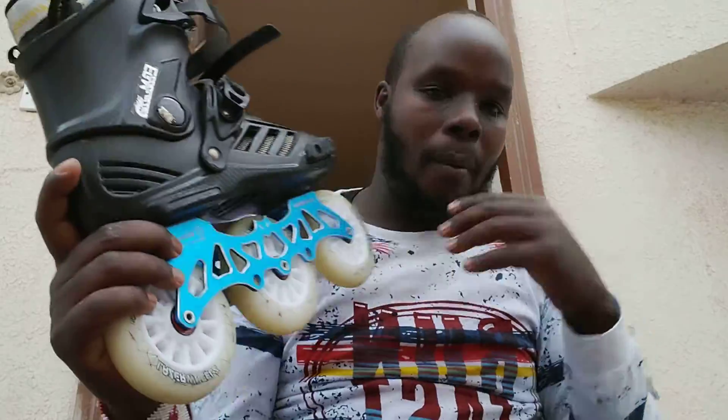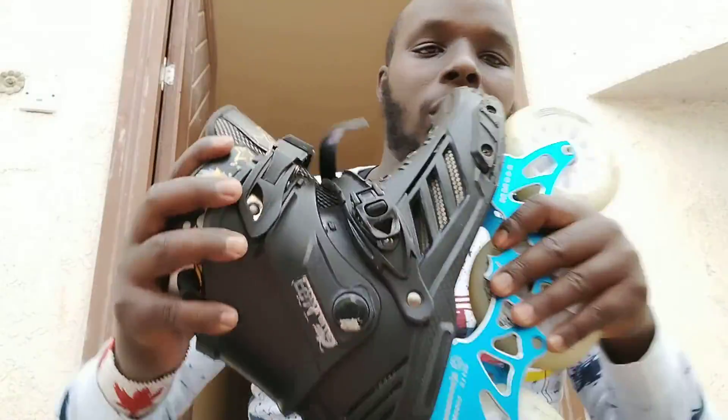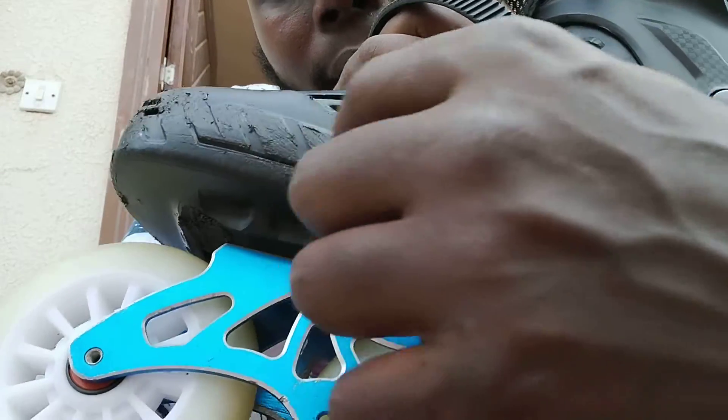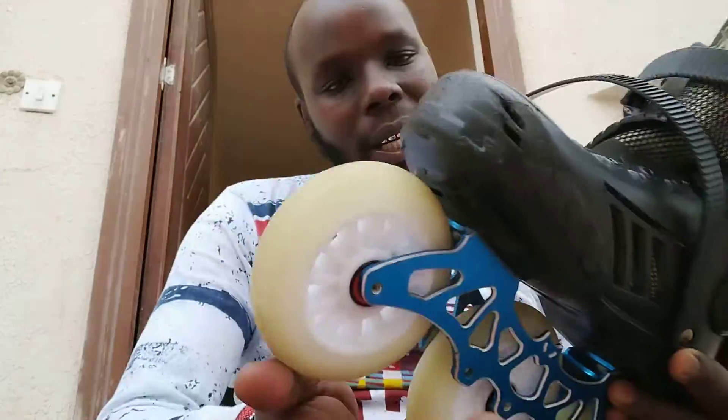The three-wheel setup is very stable for me personally. I really like this kit — it's very stable and very strong. If you fall, it will not scratch badly. You can see this scratch — this is from a fall. I slid about five meters in Eldoret.